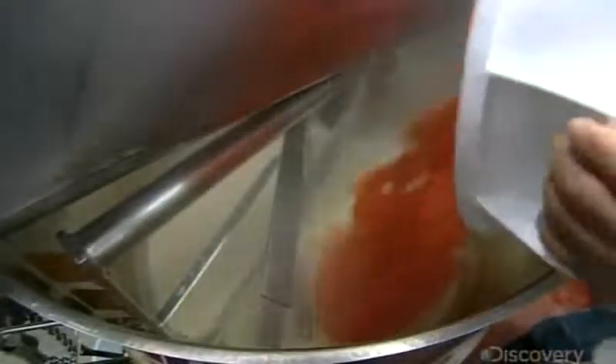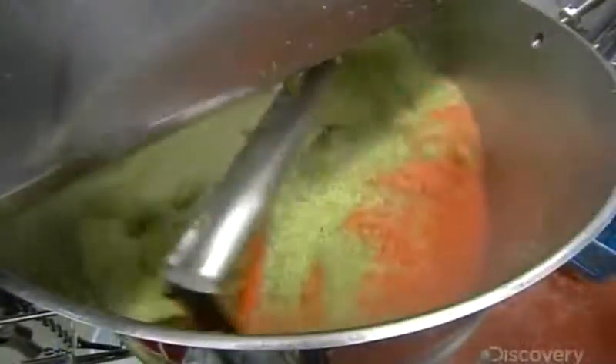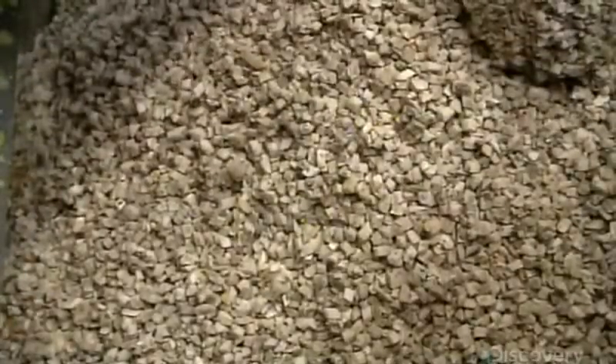As the vegetables cook, their natural sugars are released. This causes the veggies to caramelize — the flavors deepen and become more complex. The technique is called mirepoix, a French culinary term for a sautéed mix of aromatic vegetables. The mirepoix is very substantial, adding both texture and flavor to this veggie burger recipe.